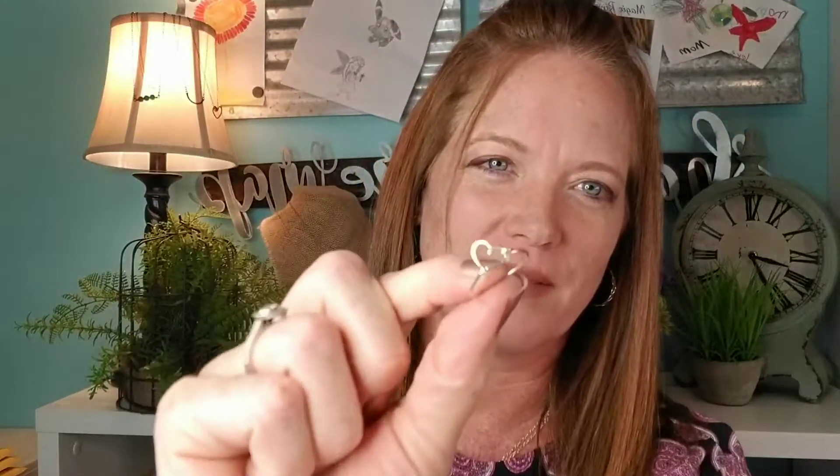Hey, it's Shanna, welcome back to my channel. Today we're going to be making the sweetest little open heart ring. If you want to make something beautiful and easy and have this ready to wear today, this is the one — so stay tuned and I will show you how to make it look super professional. It's just adorable.